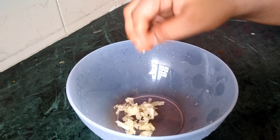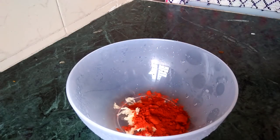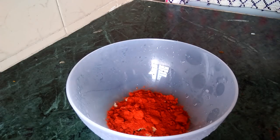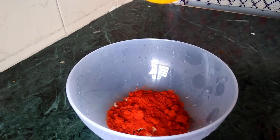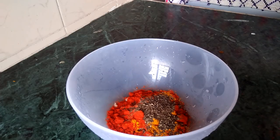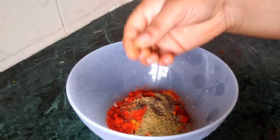I am going to add some Kashmiri chili. Add 3 ml of oil — the juice to about 38 ml.